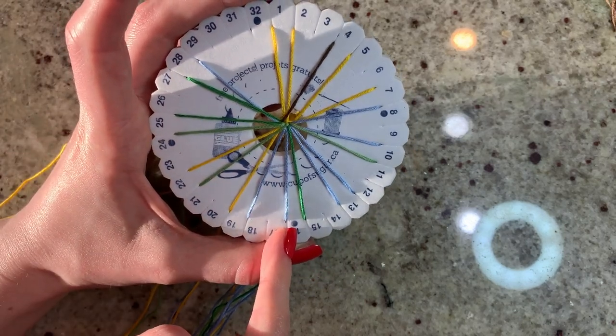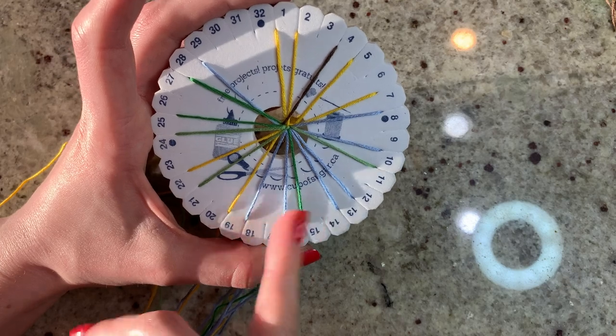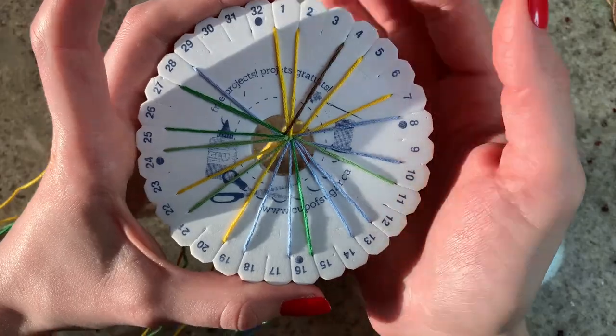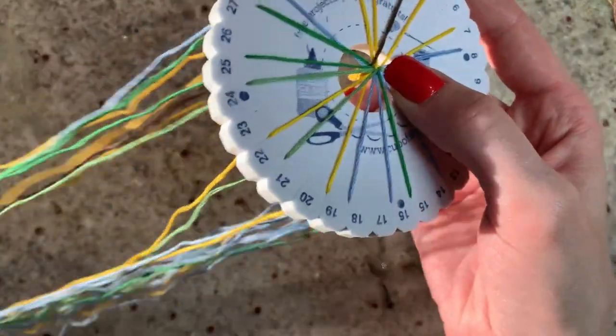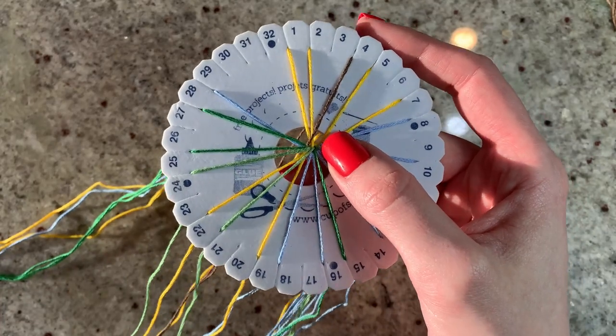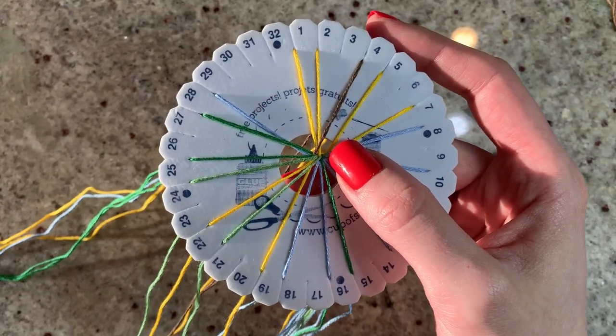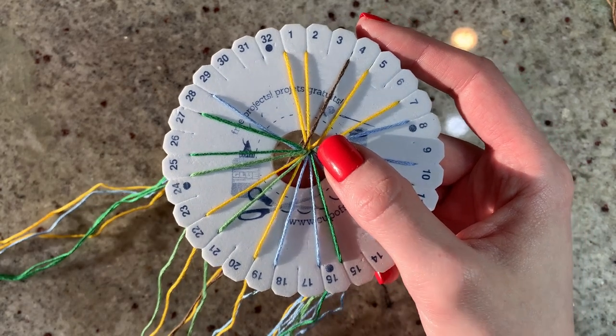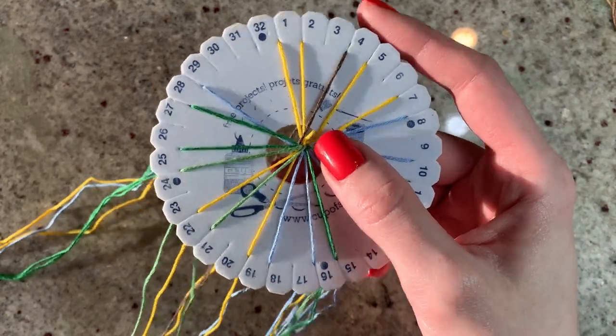We can see notch number one is directly across from the bottom notch on our pattern. We should have two yellows at the top, and directly across we should see our blue and dark green. So we know everything is set up correctly here — that is looking chef's kiss correct. With kumihimo you really only need the pattern to set up the disc.